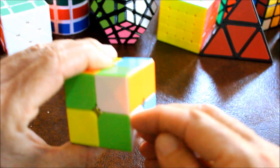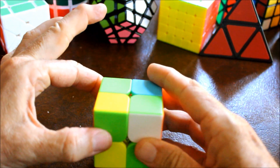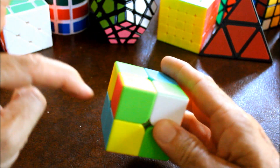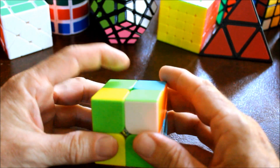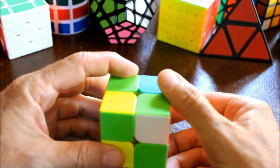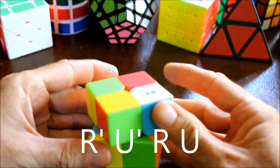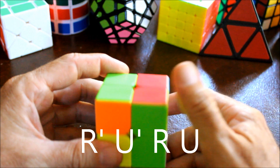Move another incorrect piece to the top left - this is incorrect because yellow is not here on the left side - and then do that same algorithm again until we get yellow here. Right prime, upper prime, right, up. Is it yellow? No, so repeat: right prime, upper prime, right, up.